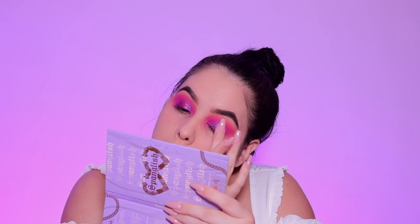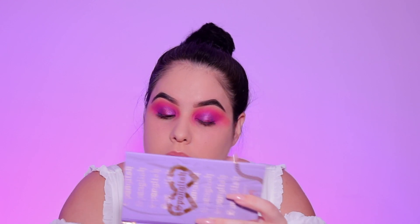I was curious to see different ways these eyeshadows apply. I've tried it with a brush and with my finger, and I have to say my finger is my favorite way to apply these pressed glitters.